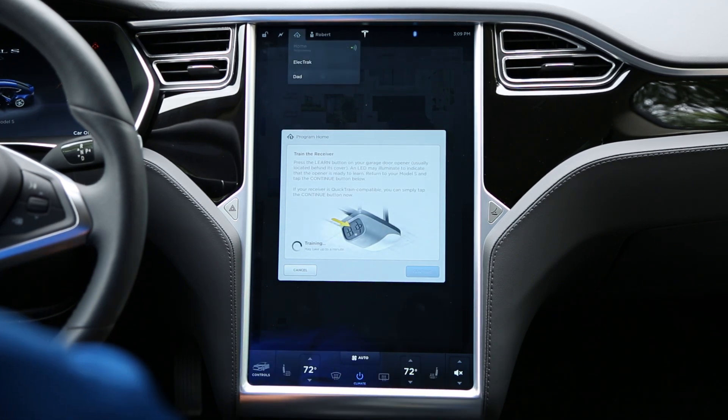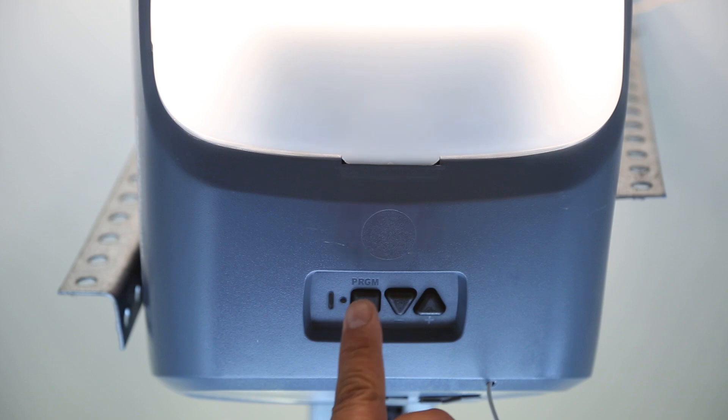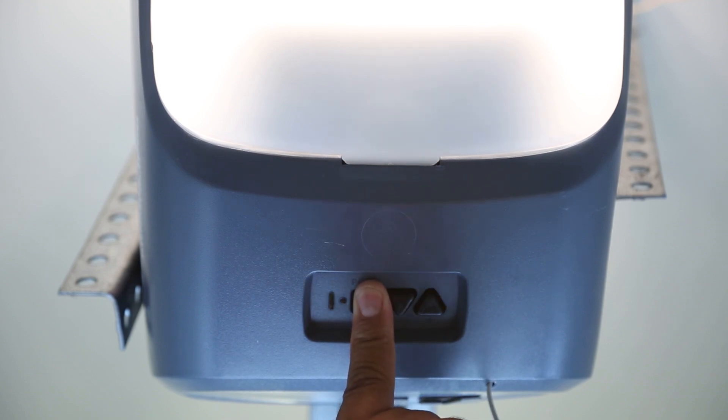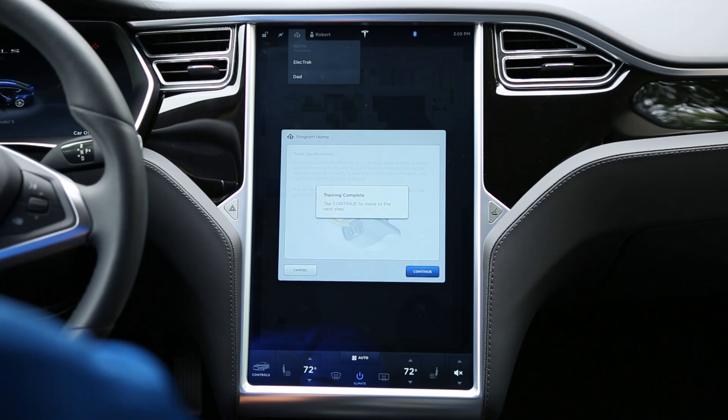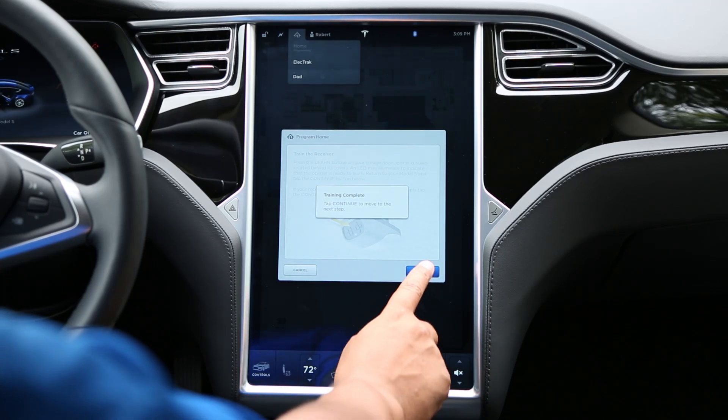For other rolling code systems, a few more steps are required. A second person may make the following steps quicker and easier. On your garage door opener in the garage, locate the Learn or Smart button. Press and release the Smart button and the indicator light will begin blinking. Within 20 seconds, return to your vehicle and press the Continue button. Your Tesla will complete the training process and should now activate your rolling code equipped device.